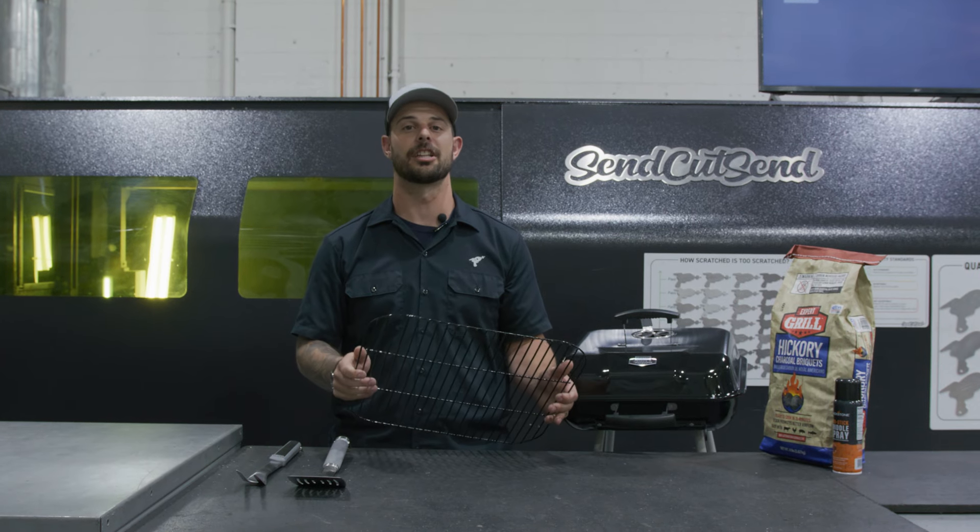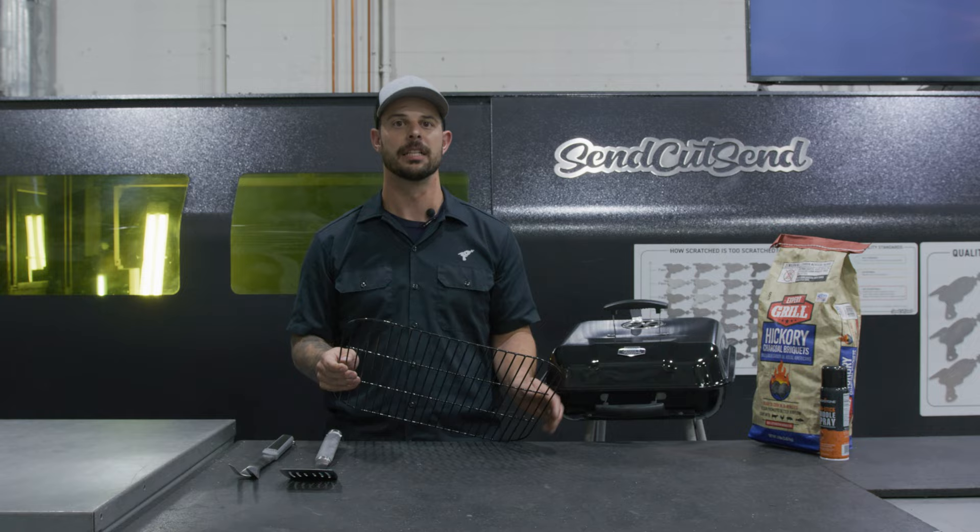I'm Jake and we're back with another Down and Dirty, where we take simple projects and create quick solutions. Today we're going to redesign a grill top, so let's get into it.